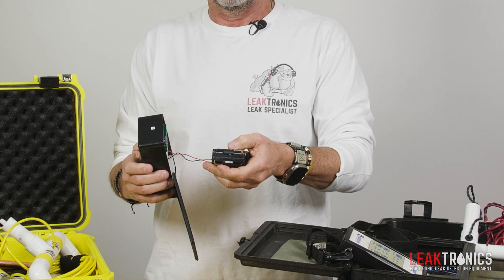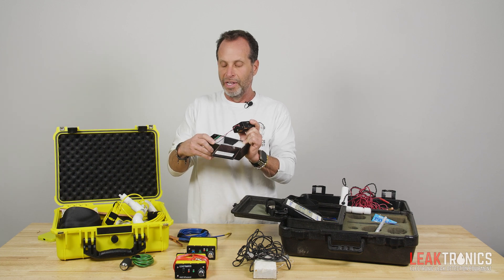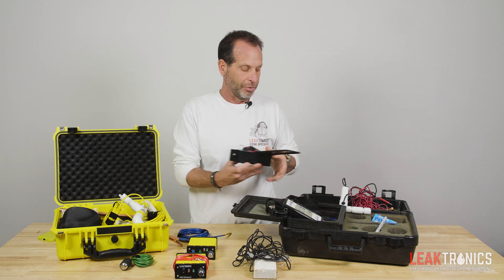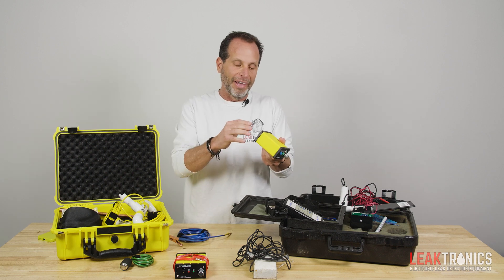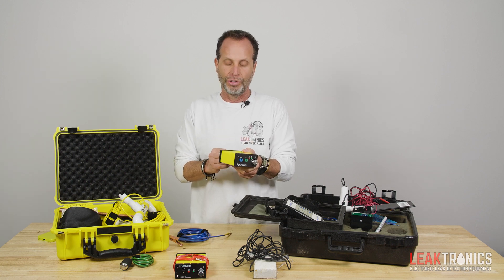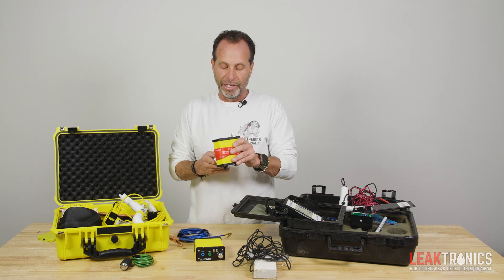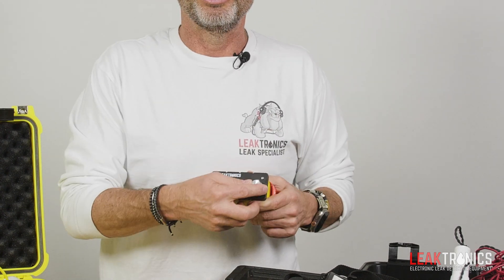When you look at the Leaktrack, you count one, two, three, four, five, six, seven, eight batteries. There are issues with corrosion on these batteries because it's not the greatest waterproof design — there's no gasket to seal it off. You just have to go through a lot of batteries with this unit. In comparison, the V2 transmitter is fully rechargeable and watertight. You never have to open it back up. It comes with a charging cable — you can charge it from your truck — and you can typically get four to eight swimming pool leak detections done on one charge, a whole day's worth. The receiver also has a rechargeable battery with a low battery indicator.